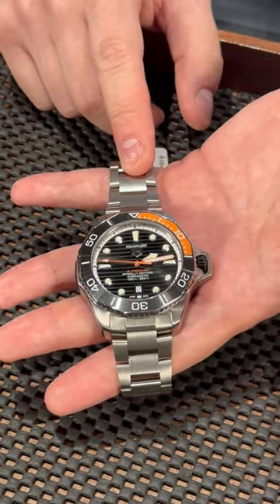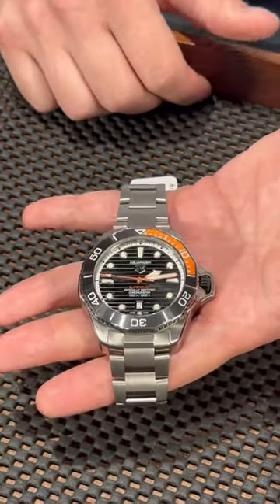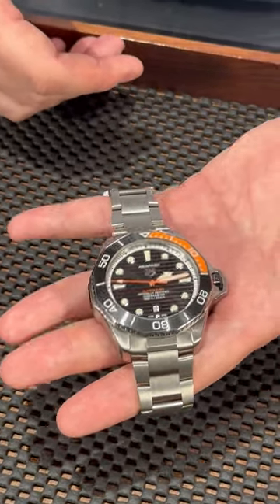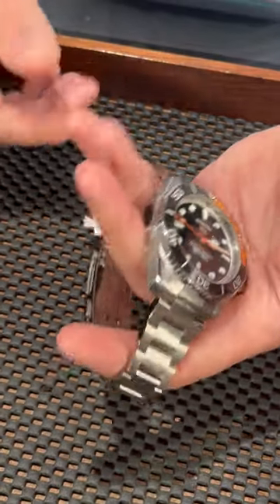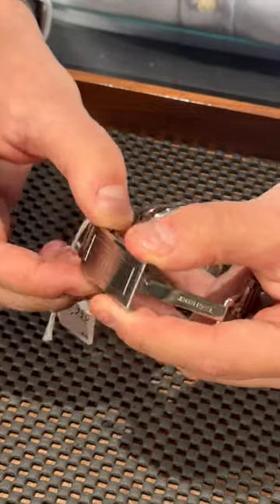This watch can go down up to a thousand meters, so you can really dive very, very deep with this piece. The usual Aquaracer comes in a 43 millimeter case size, but this one is a little bit bigger at 45 millimeters.